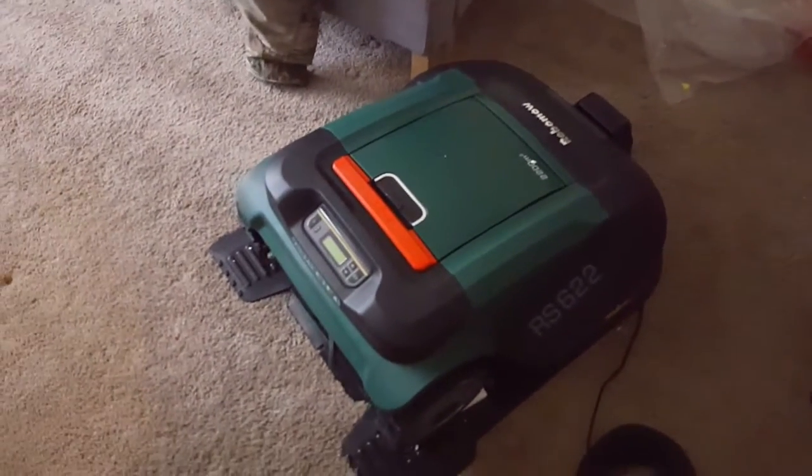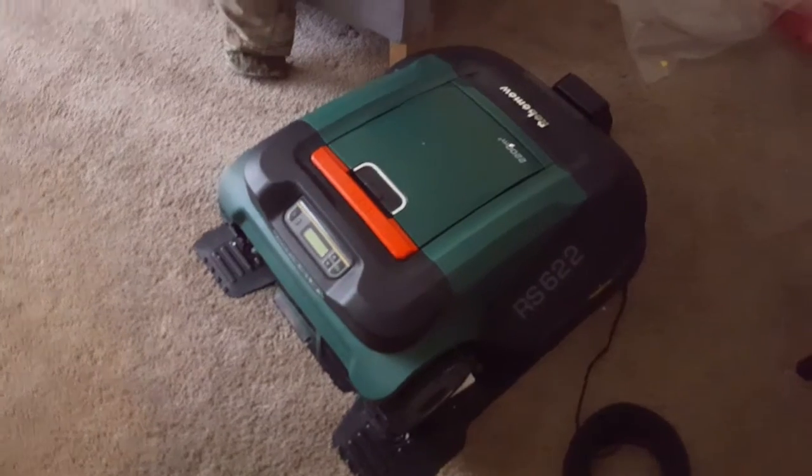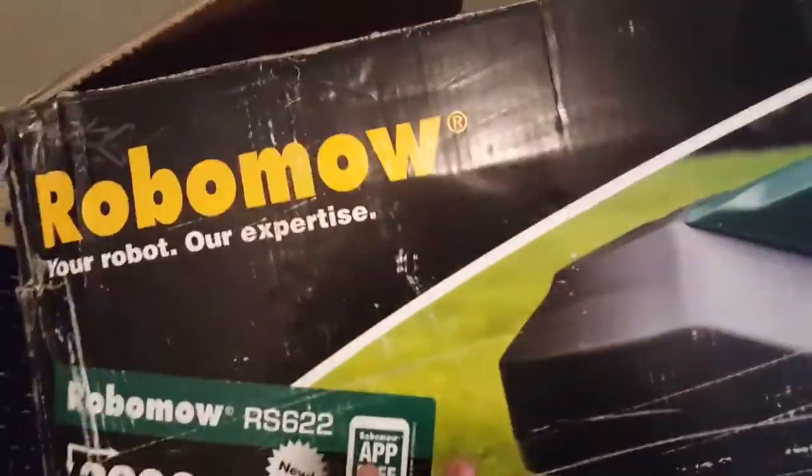I just got this in the mail and I took it out of the box. I think it'll be better if I show you the box first. This is what the box looks like when I received it.